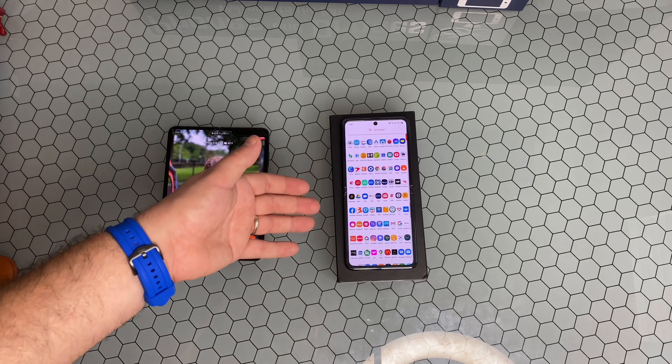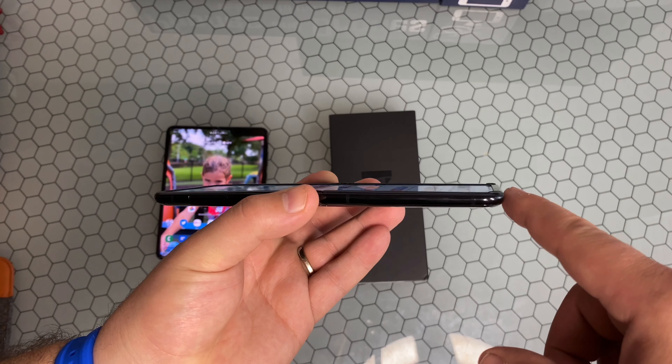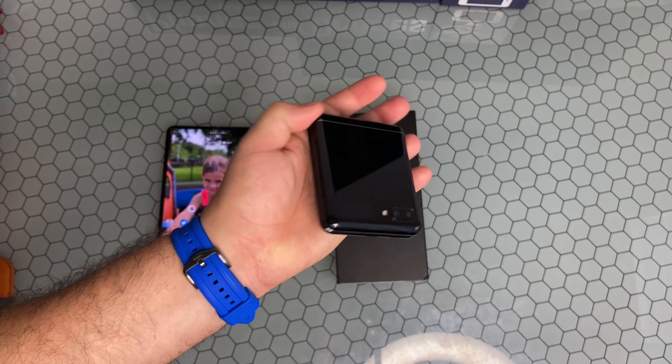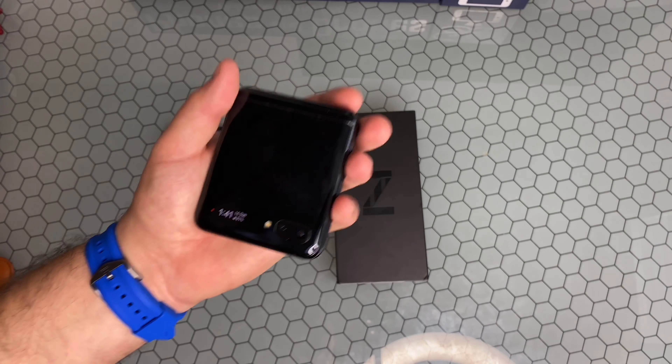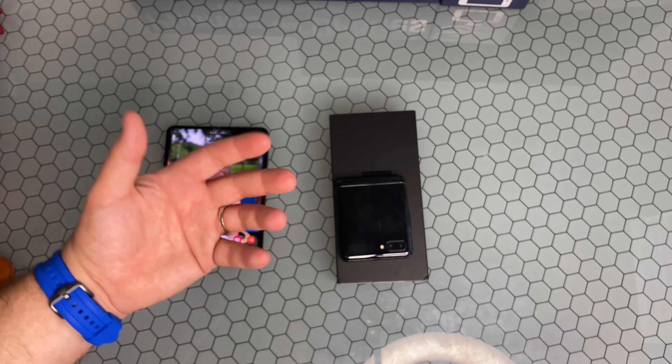Does it look a little plain? Would it be nice to have a larger display on the outside? Of course. There have been some leaked images of what the Z Flip was originally supposed to look like — it was going to have an actual larger display here, and the whole top would have been an assortment of cameras, more in line with what the original Galaxy Fold had. Aside from that, this device is phenomenal.